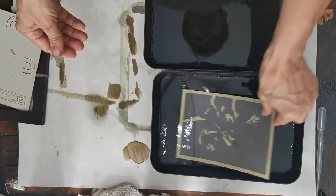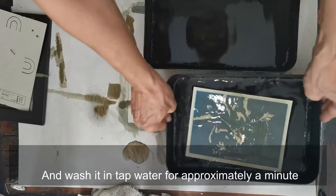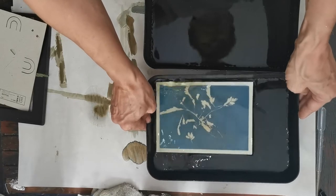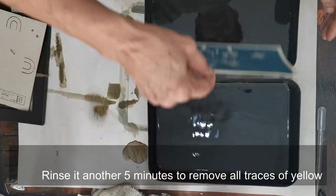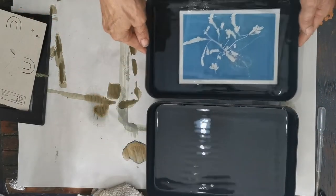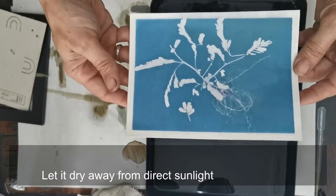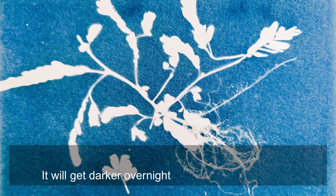Place in a tray of tap water, shaking for approximately a minute to remove the yellow emulsion. Rinse another five minutes to remove all traces of yellow, which would make your paper continue darkening. Let it dry away from direct sunlight, and after 24 hours it will get darker.